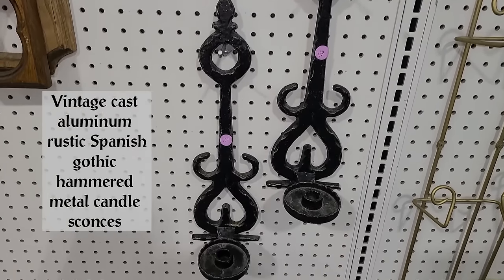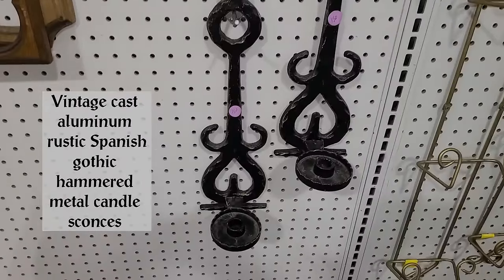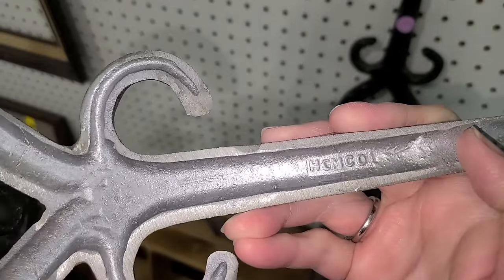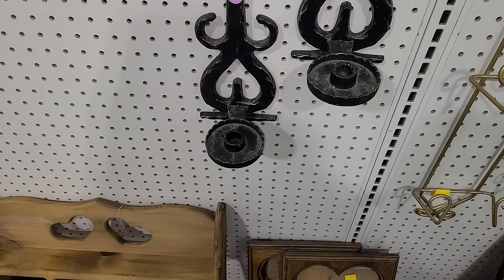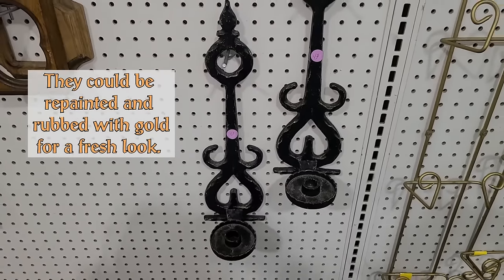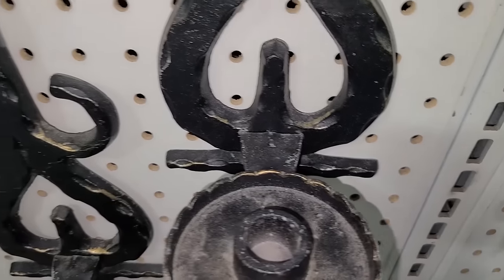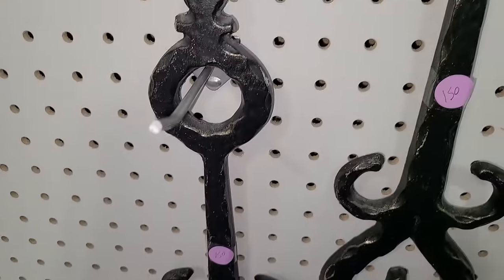Look at these — $1.50 each. They are vintage. I'm not sure who would have made them, and I don't even know yet if they're metal. Yeah, they are. That could be Sexton. Homeco. I really like those. I wonder where I could put those. Fun — be fun for Halloween. They're worth investing in, I think. There's areas that are rubbed where it looks gold underneath. I don't know the significance of that, but it makes them a little bit fancier. They're fun.